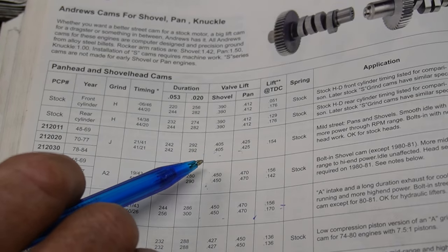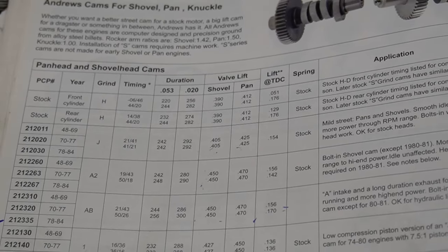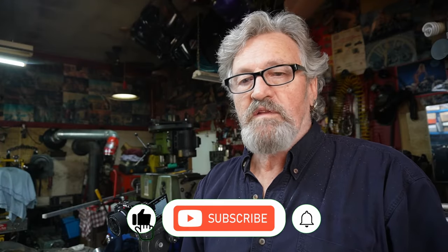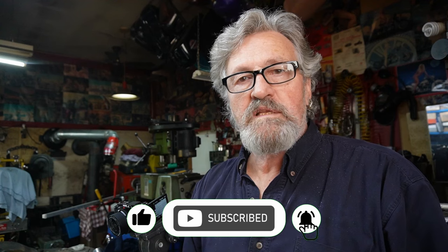So at least we've got our specs right — we know where our cam is at. I'm going to suggest a better cam for this bike to make it stand up and percolate a little more, because with the other stuff that's in it, if we really clean things up, I think we can make this little shovel get up and dance.